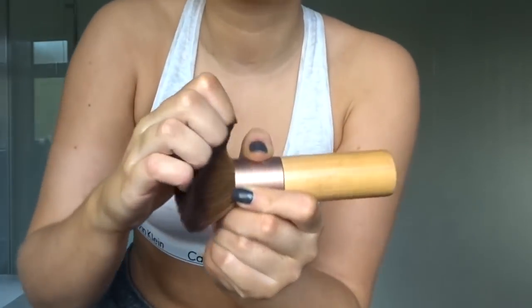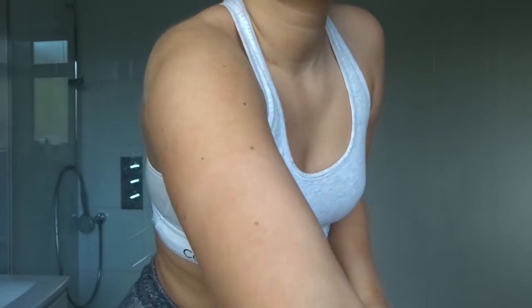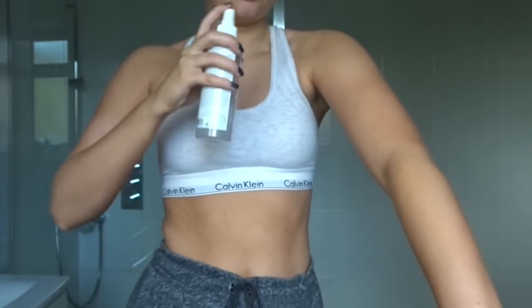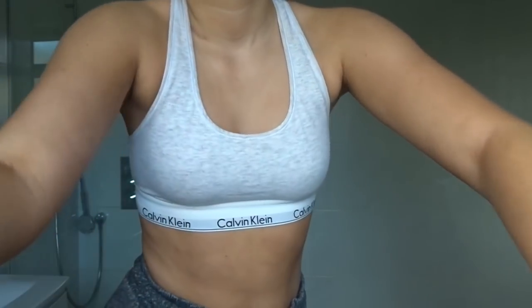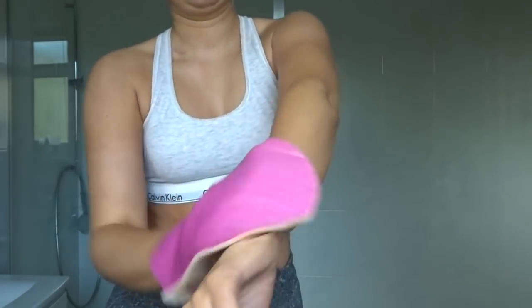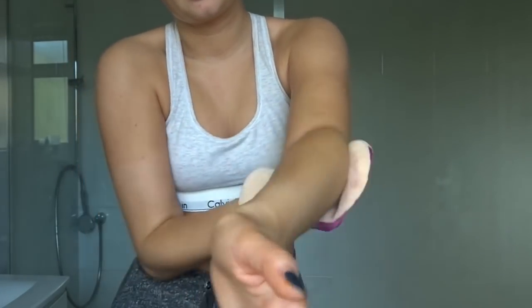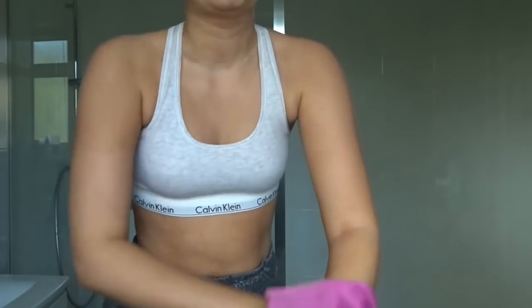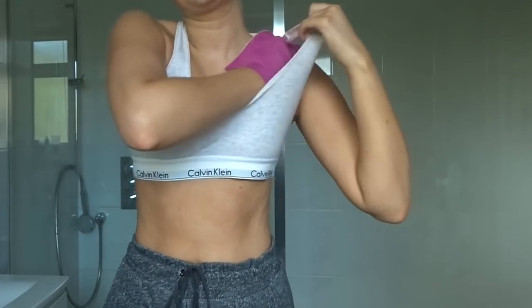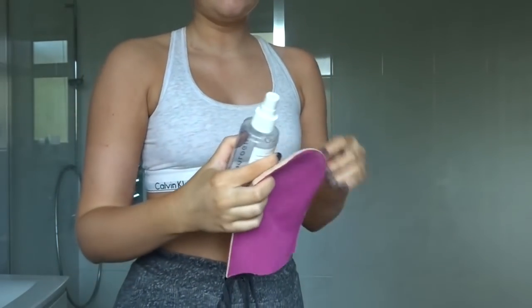For the rest of my body I literally just do it as normal - spray it on. You need to use a mitt; I know sometimes they say you don't need to, but it's important.